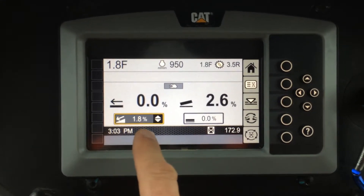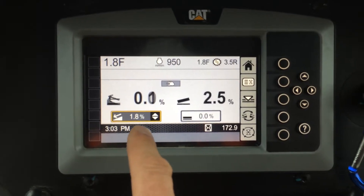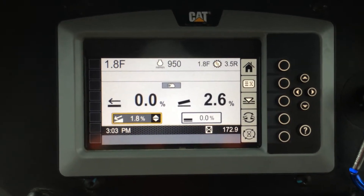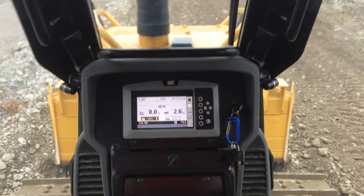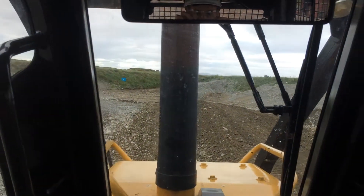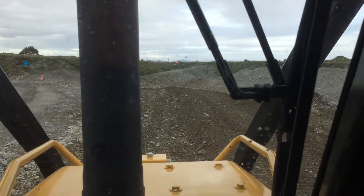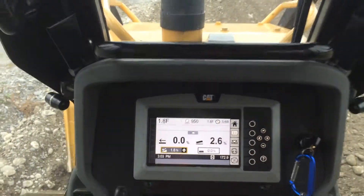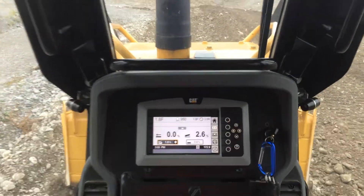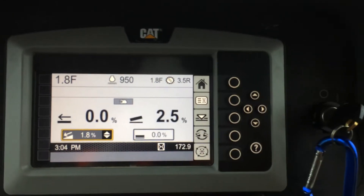These are my target values here. I want to set 0 on my target main fall. I'll just back out here so I've got a square blade — I'm pushing out a level pad. I've got a bit of a windrow of material there, but I'm trying to push out a level pad. With a square blade, I want 0% target main fall, so that box is highlighted at the moment.